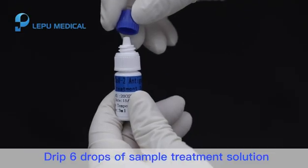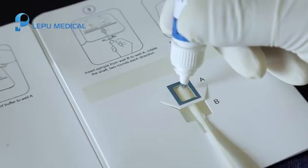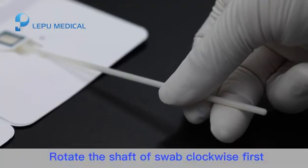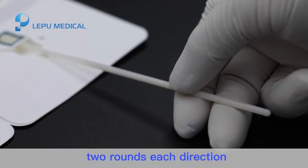Step 5. Drip 6 drops of sample treatment solution into wall A. Please keep the test card flat during operation. Rotate the shaft of the swab clockwise first, then counter-clockwise, 2 rounds each direction.